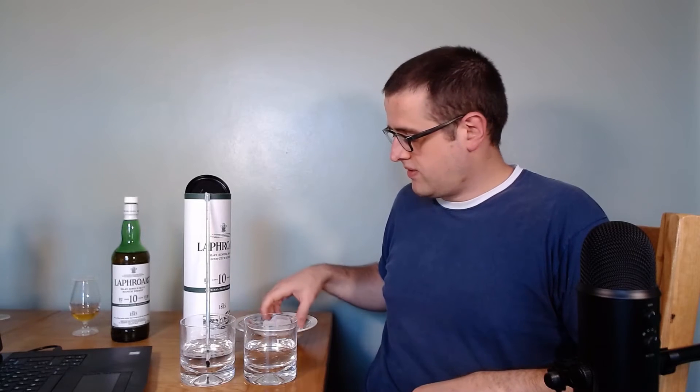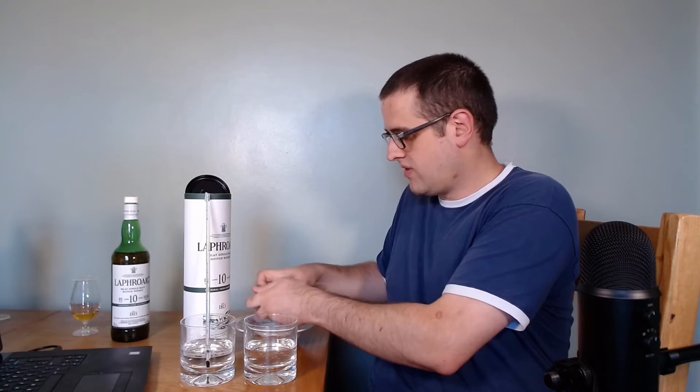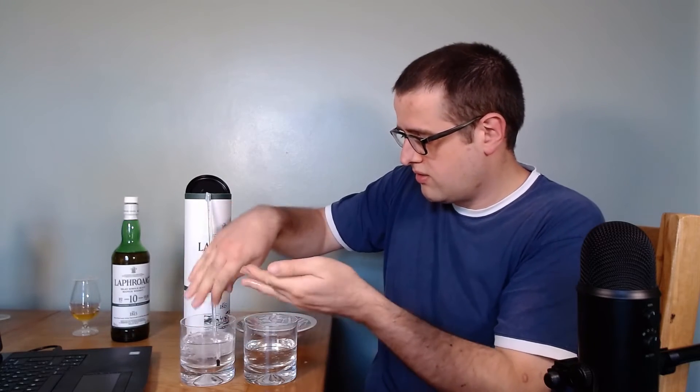I've got some ice here. To compare to the traditional method, I'm going to drop these ice cubes in — that seems like a sensible amount of ice. With some time-lapse magic, I've given that exactly 5 minutes and it's gone down to 5 degrees. I'll give it a little bit longer to see if we can get any colder. After 10 minutes it's still sitting just below 5 degrees, so that's about as cold as it's going to get — sitting at around fridge temperature. Not too bad. Let's see how the whisky stones perform.